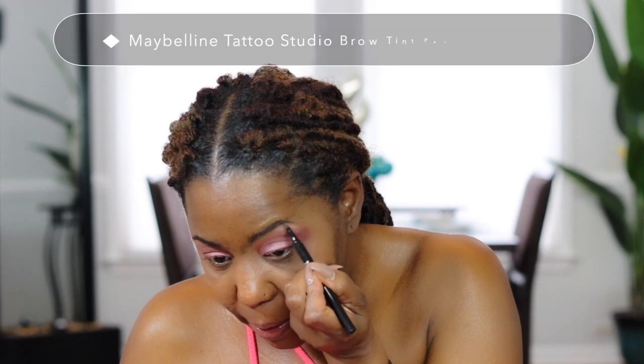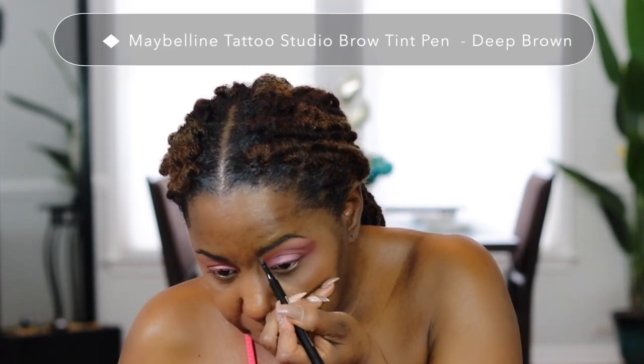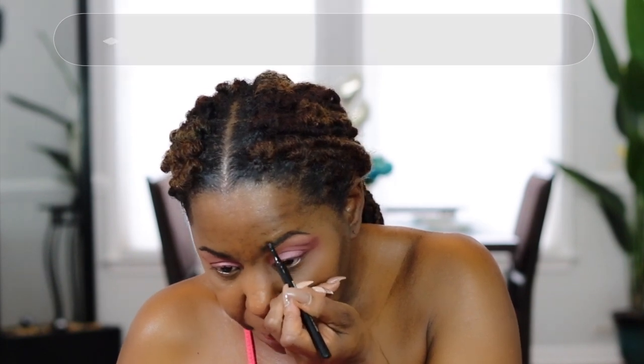I'm going in with that fluffy brush to blend all of this together. I got my eyebrows microbladed a couple of years ago so I don't have to do much to them, but I do like to go in and fill in any sparse areas, and if I haven't had them tweezed in a while I just sharpen up the outer line.